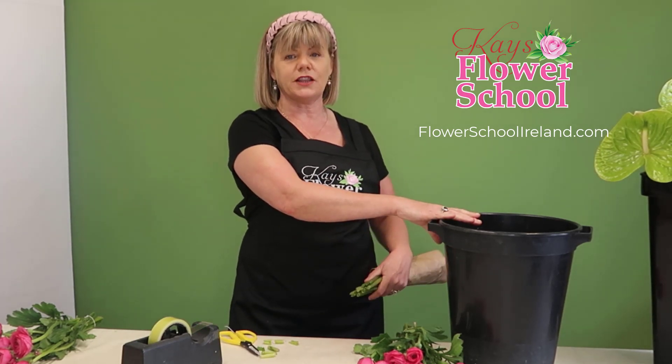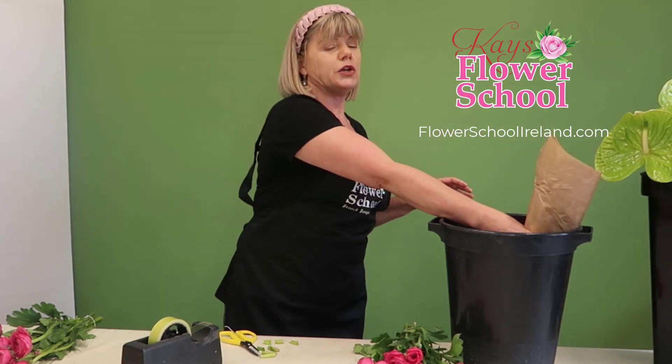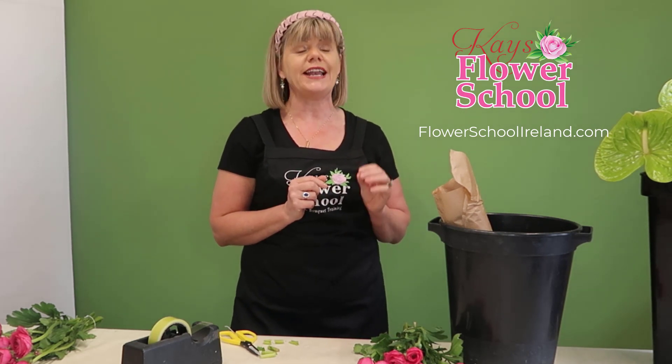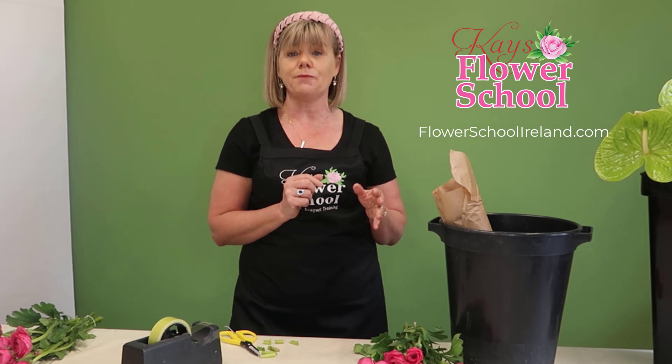Take at least two centimeters off the stem on a 45-degree angle and have a clean bucket of water. It's really important that the water is clean, and you need to put flower food into the water. You'll find ranunculus tend to pollute the water, so it's better to change the water a little more frequently — maybe every two to three days. They will last between seven to ten days.